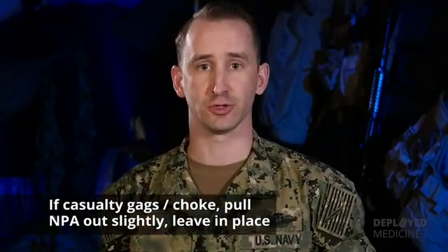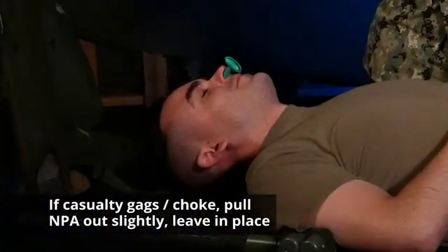Additionally, while inserting the NPA, if your casualty begins to gag or choke, you're going to pull the NPA out slightly and leave it in place.